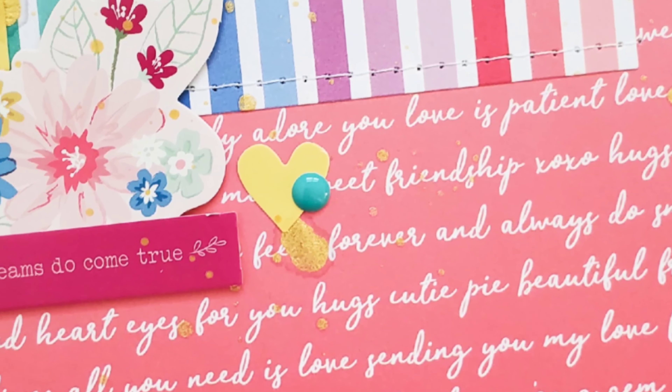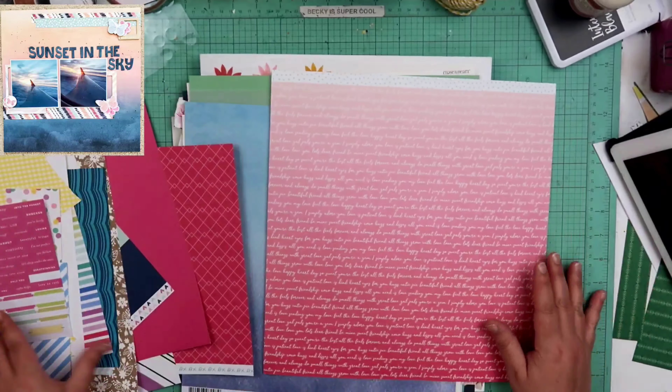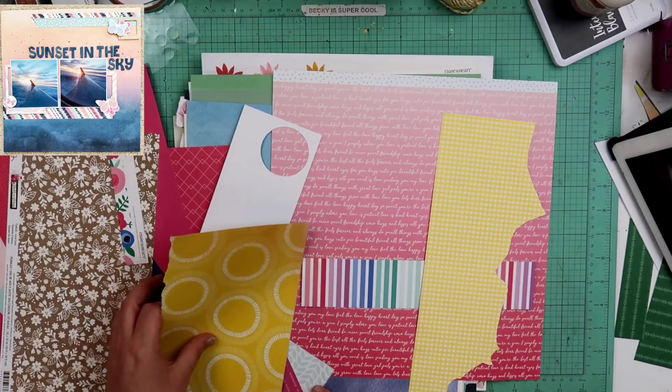Hey guys, welcome back to my channel. I am Becky, and today we're gonna be working on a 12 by 12 layout as per usual. Occasionally we might do something else, but yes, today we are going to be working on a 12 by 12 layout.